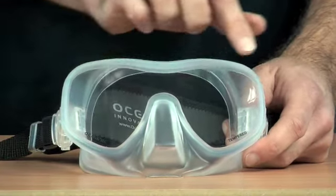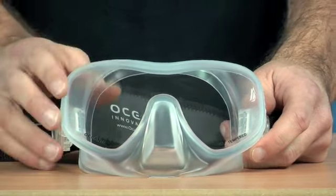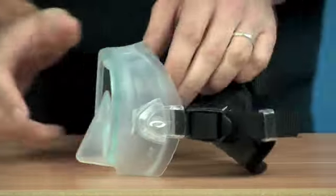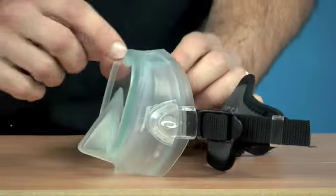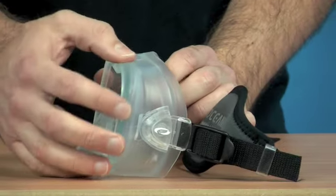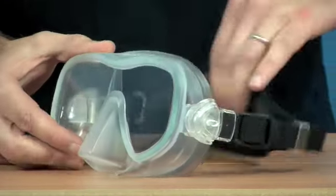The Shadow Mask has a single tempered lens, which offers really good fields of vision. One of the classic things about this mask is that it's a frameless mask. The frame is no longer needed — the skirt is the frame. So it's all one big rubberised section apart from the glass lens.